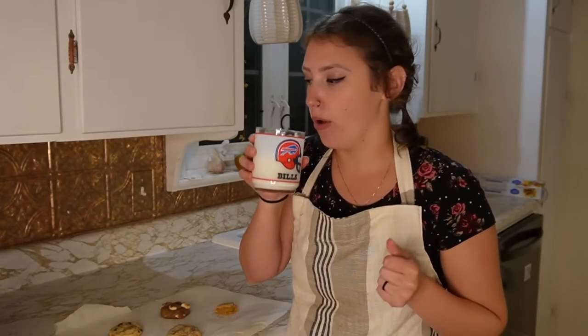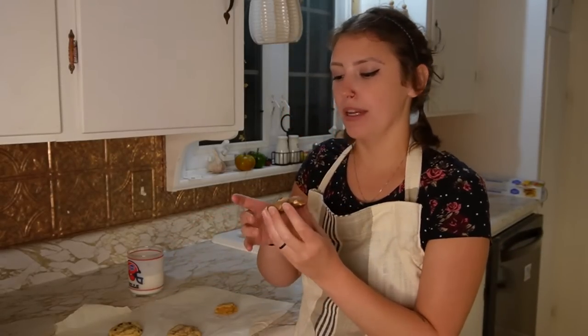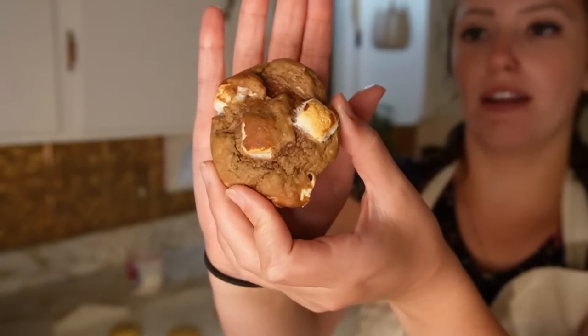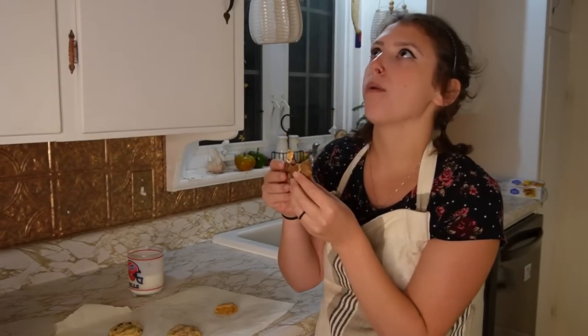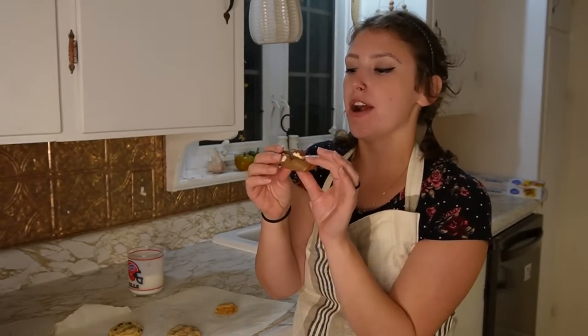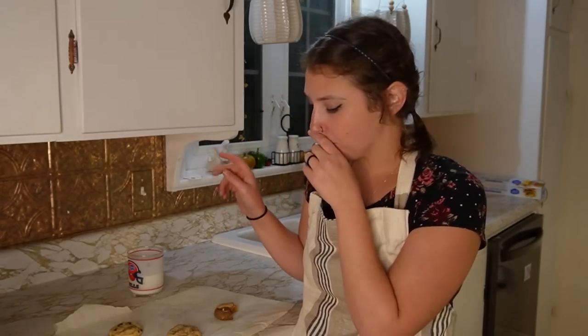You cannot taste test cookies without a glass of milk. Next up I'm really excited about this one — the chocolate with the marshmallow. It looks pretty dark and it looks like a chocolate cookie. This tastes like hot chocolate in a cookie! That one might be my favorite — I'm really looking forward to the pumpkin one, but the chocolate marshmallow might take the top spot.